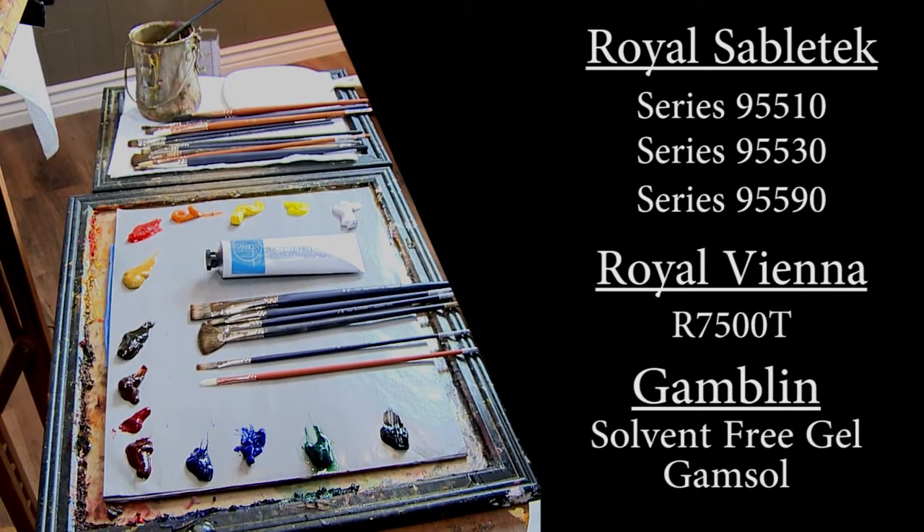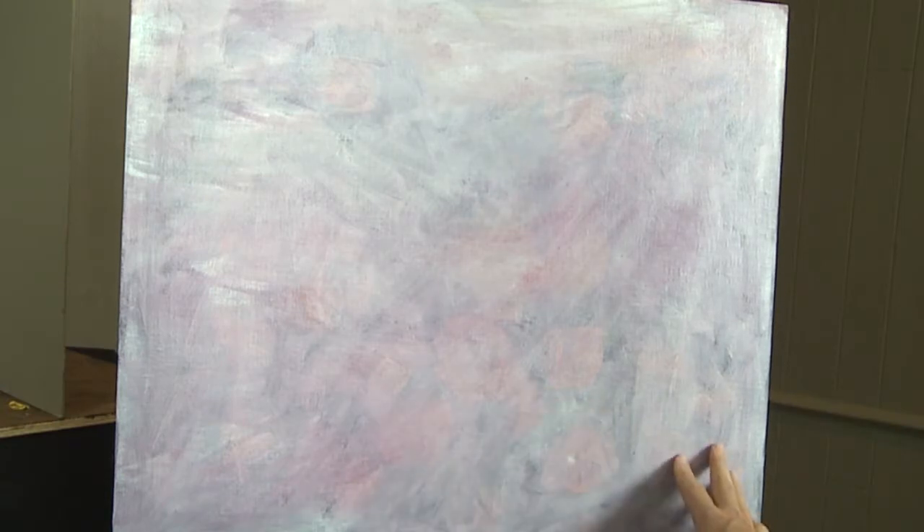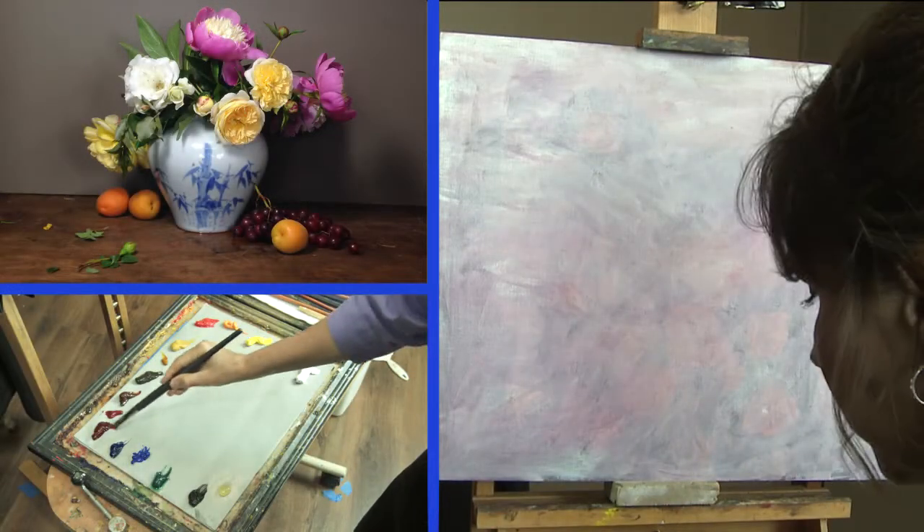Let's talk about the supplies that we're going to need. I'm going to start by just blocking in real loosely some colors.